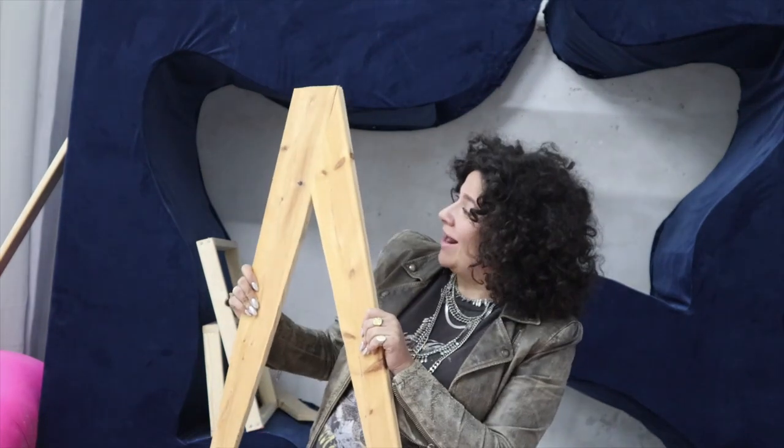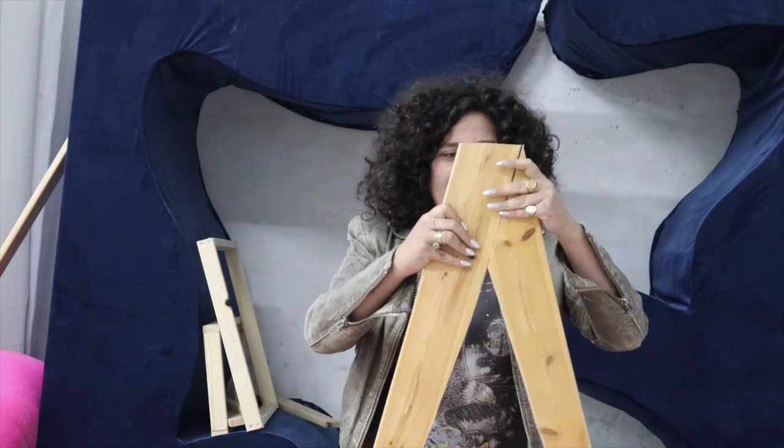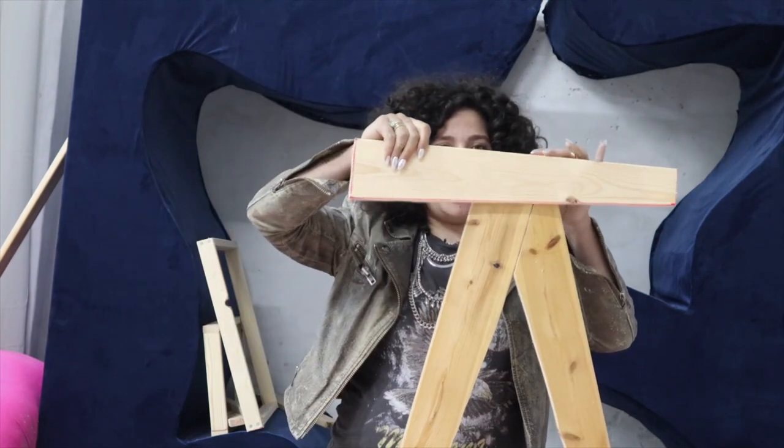I don't even know how it's possible that it's working, but it is. Here are the legs — they match and they're straight. This is the armrest that we are going to position on top.